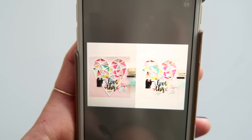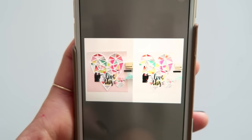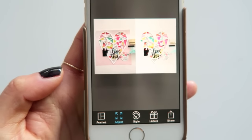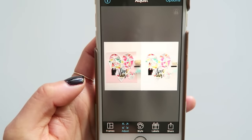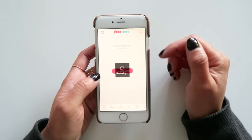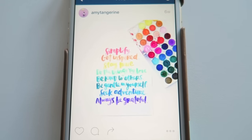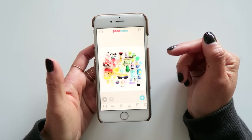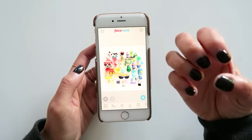I've opened up the before and after images and put them next to one another in PicFrame so you can really see the difference. The last app is called Facetune. Many beauty vloggers seem to love this app for retouching their faces and skin, but I don't use it for that at all. The one thing I use it for is whitening a background.